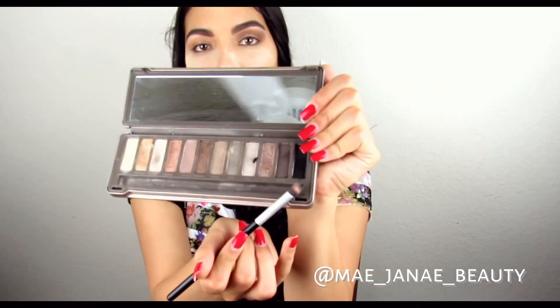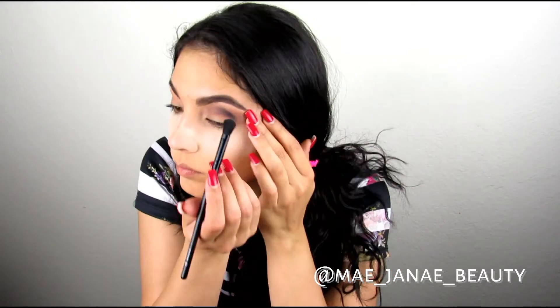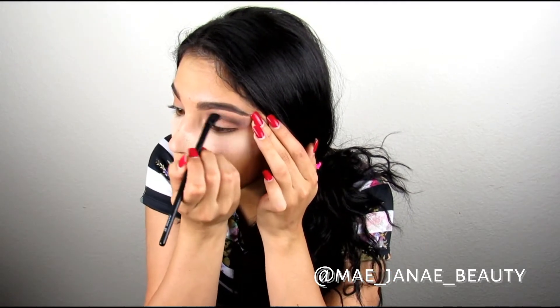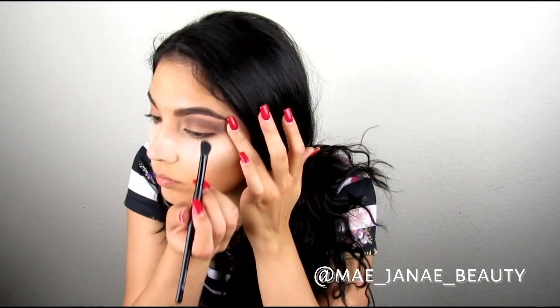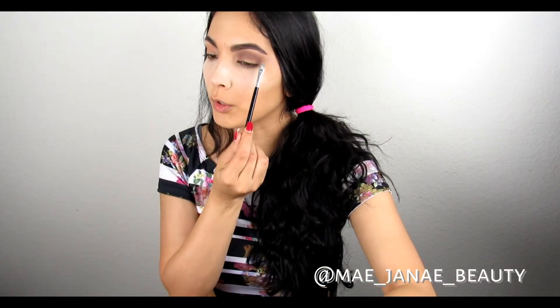Now with the Naked Two palette, we're going to go in with Blackout just to deepen it a little bit more. Then with my concealer, I just want to carve out the crease area.